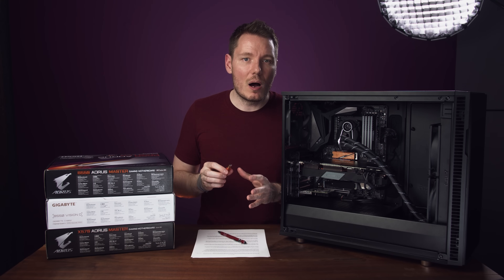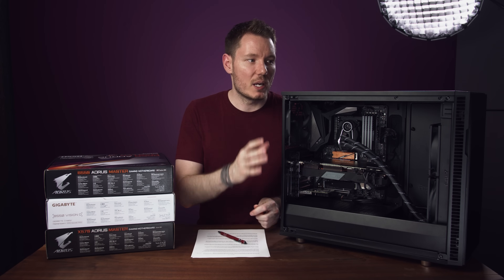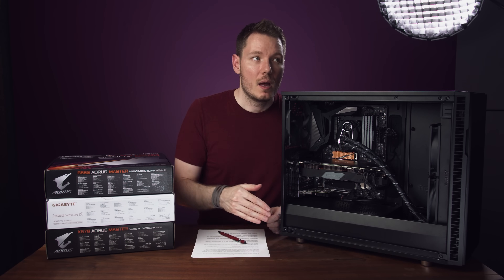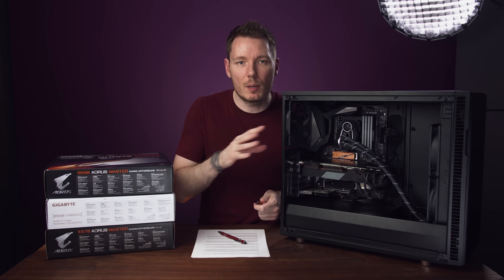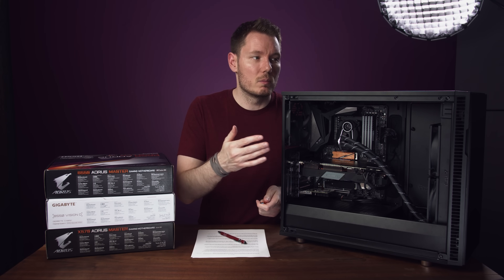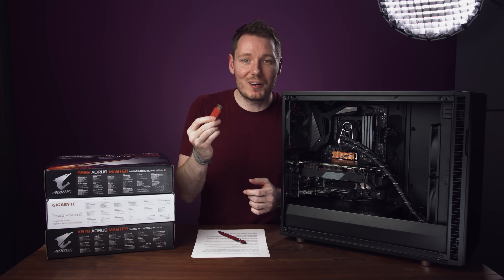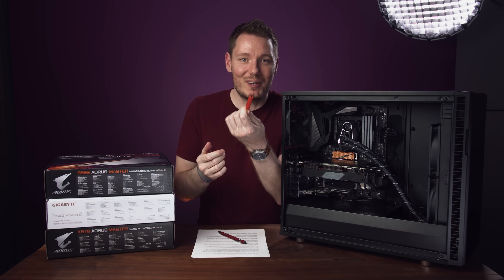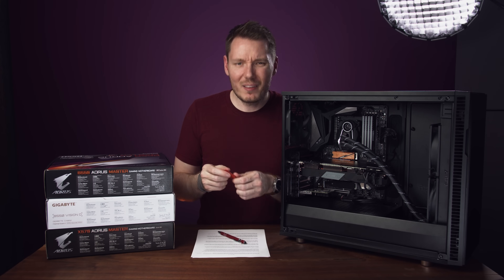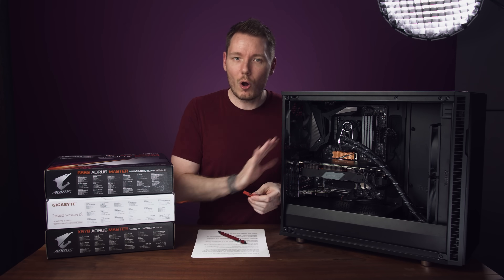I believe now I could configure a build that wouldn't have these problems — a different case, a less coil-whiney GPU, and different RAM. This little USB Defender thing actually solved all the problems. This is not a sponsored video — I have no reason to promote these. Someone on the Discord suggested I try one, so I bought it. They're expensive — about 70 or 80 bucks for just this little USB stick — but it actually solved all the problems.